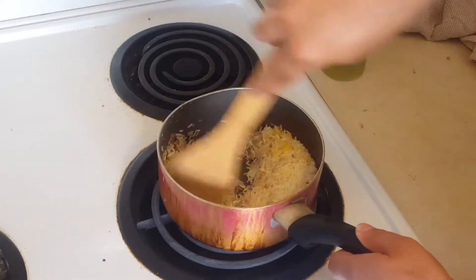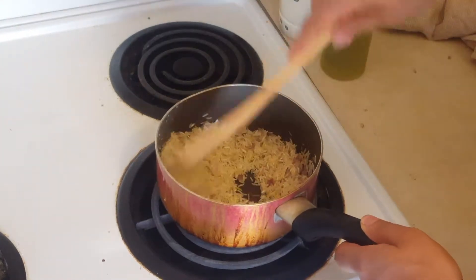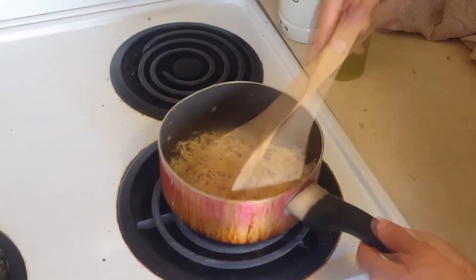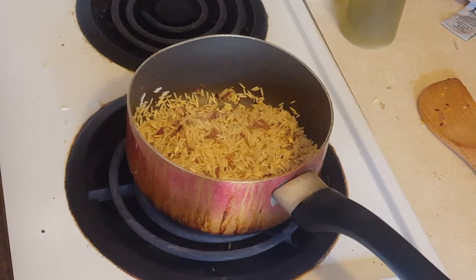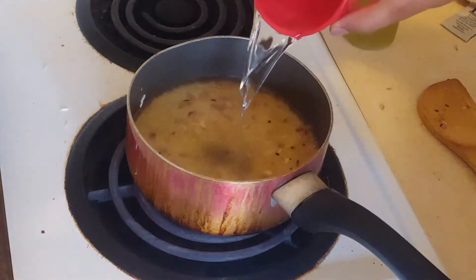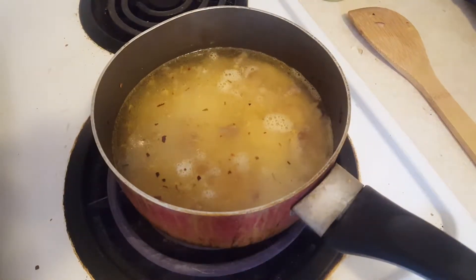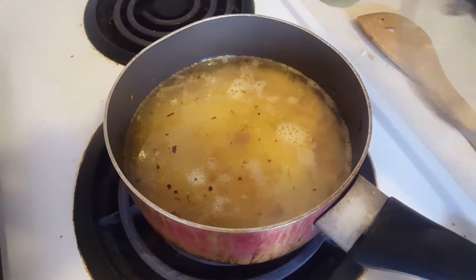You want to fry the rice in the oil until it begins to turn translucent — make sure to get it off from the corners and really cook it in that oil. As soon as you see the edges of the grains turn translucent, it's ready. Add two cups of cold water and let it come up to a simmer, then turn the heat down to medium-low, put the lid on.